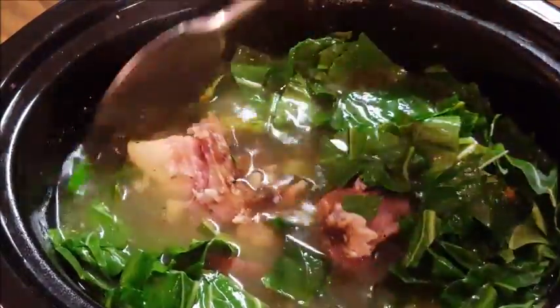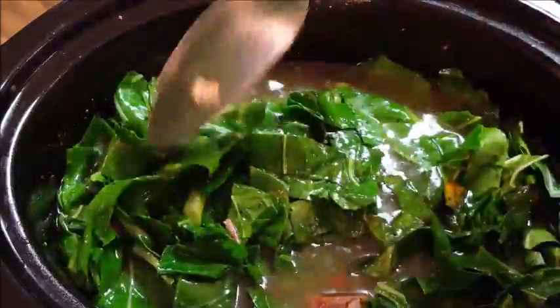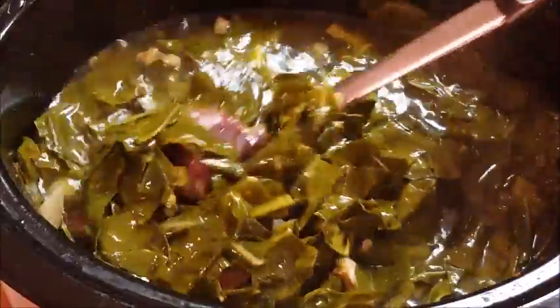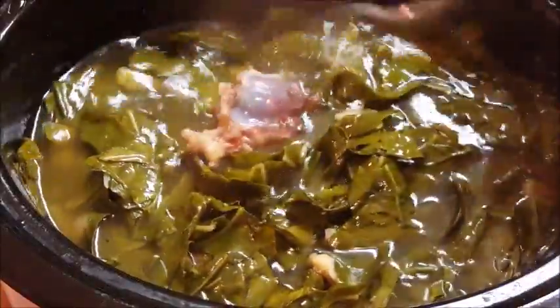Look at that meat — it's just falling off that bone! And after two more hours, there you go guys, your collards and your ham hocks are done. There's nothing better than this. Serve it up with some cast iron skillet cornbread.